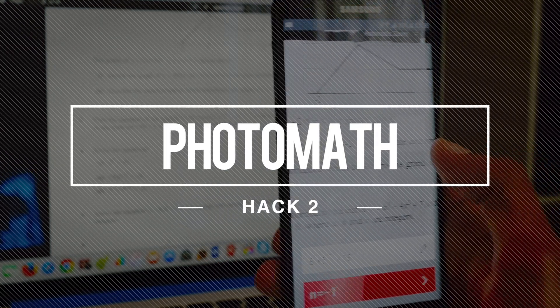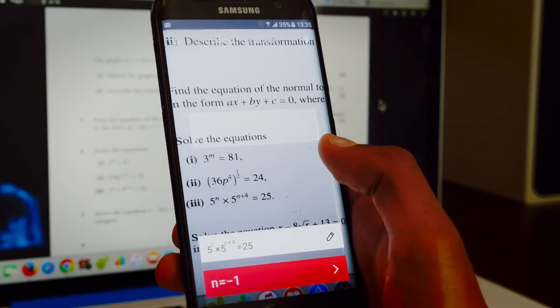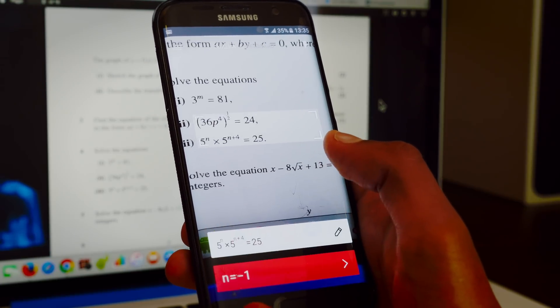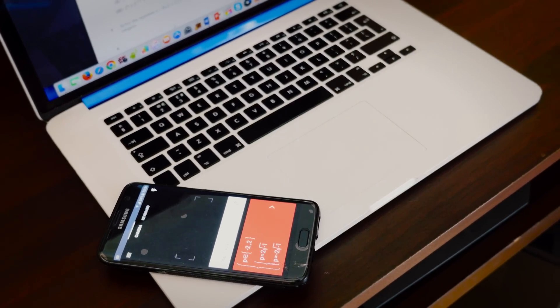Number two, we've got Photomath, a revolutionary mathematical application. For all you guys sitting your exams right now, this could be a lifesaver, because just hovering your camera over a mathematical equation, it solves them instantly.